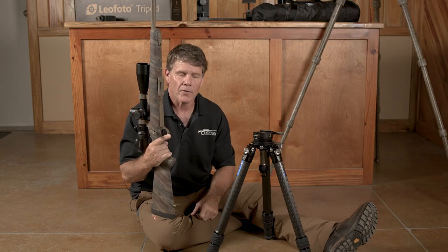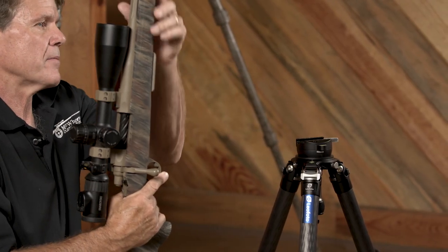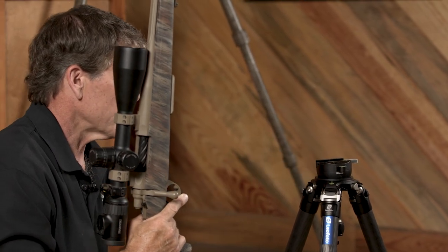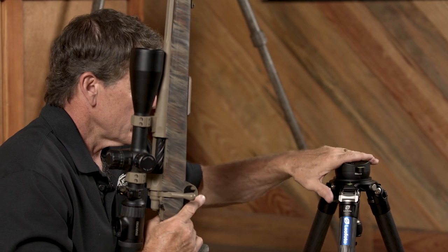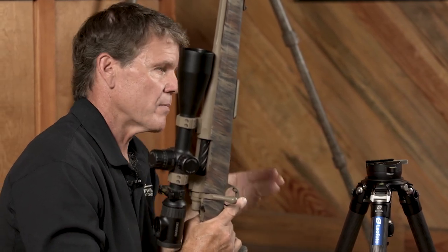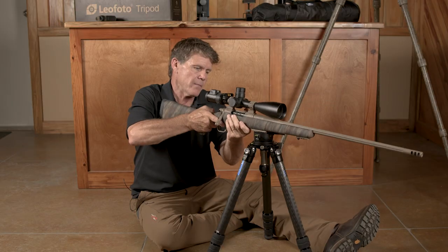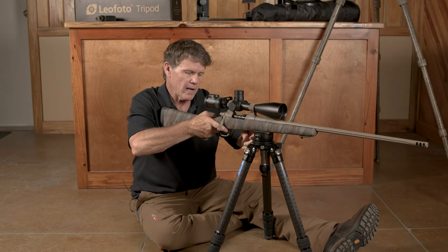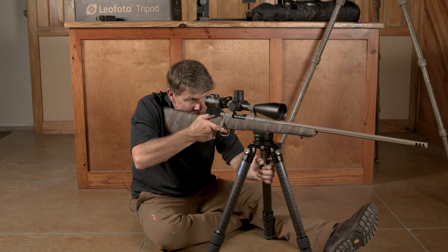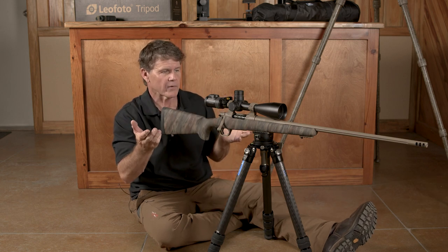Say I'm in New Mexico on an antelope hunt with 18-inch grass around — that pretty much lets the bipod out because I'm not going to be able to see over it. But I've got my Leofoto USA tripod here with my ARCA rail system. This head is about 21 inches, perfect for average-size or even taller people because you can sit back and lean into it. I mount my gun, close my clamp, take my joystick, open it up an eighth of a turn, find my antelope. If I need to rearrange, I can let go — I'm still looking right at my animal.